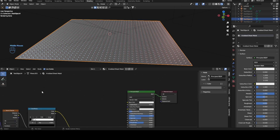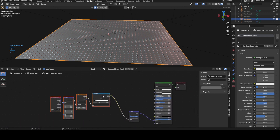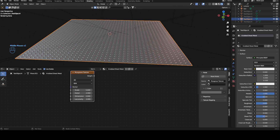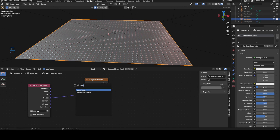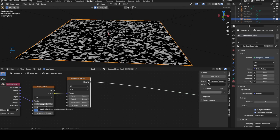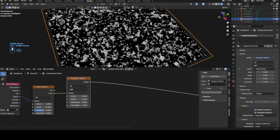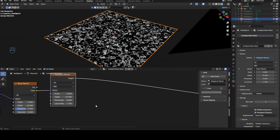Let's get our surface map that basically gives us a bit more detail because this looks very flat and we obviously don't want that. Let's bring in a Musgrave texture and Ctrl T. We don't need the mapping. Object into vector, bring in a noise map and drop this in. We want this on max detail, dimension at 0.6, and lacunarity at 1.7. This is a quite good map that we can use for surface imperfections.